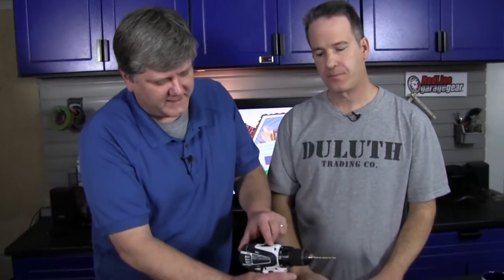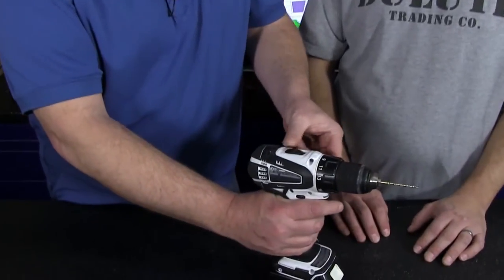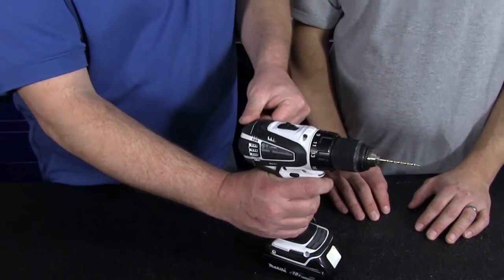Alright Brian, so it's not a complicated device, but there are some controls on this. The one that's very obvious that I don't think we need to talk about too much is that there's a forward and reverse. That's pretty obvious. So Paul, on this drill we have two different speeds. We have a 1 and a 2. And 2 is faster than 1 when you're doing a full press of the trigger.